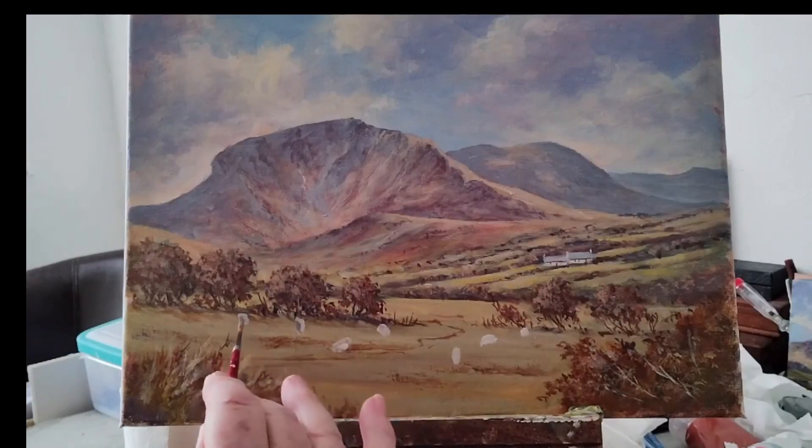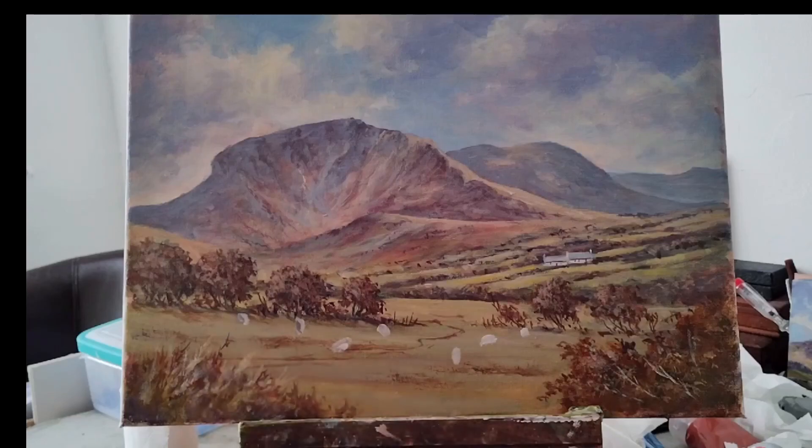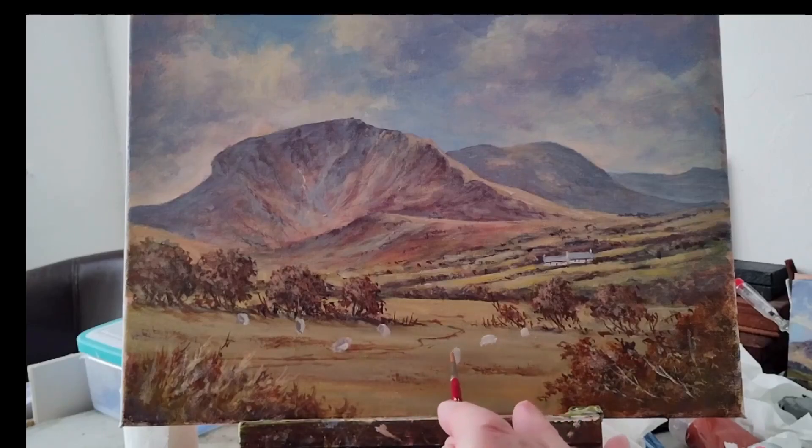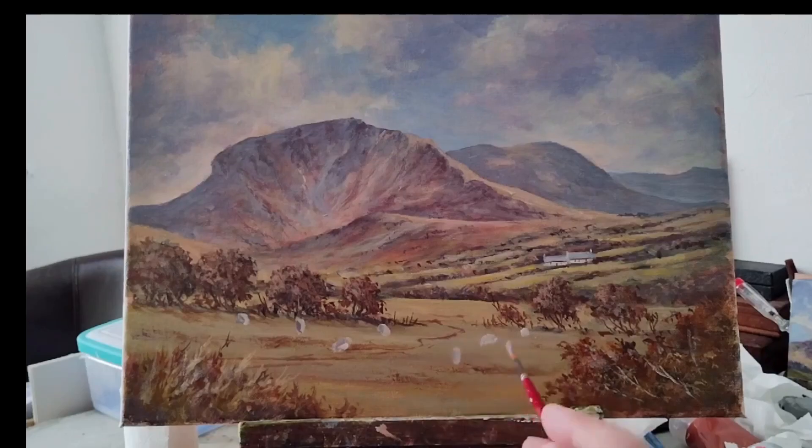The light is coming from here, so this side will be more in shadow. I'm putting blue on that side there, and over here again, and on this side as well. So I've started with the shape of a rugby ball but I'm just adjusting it a little.